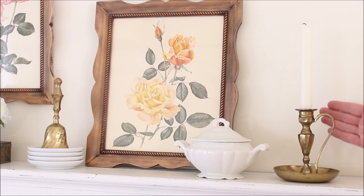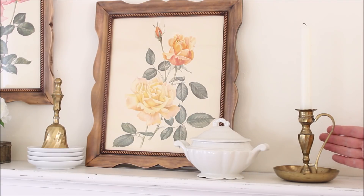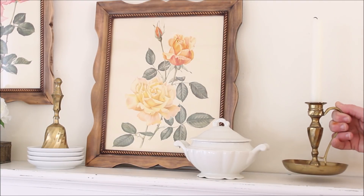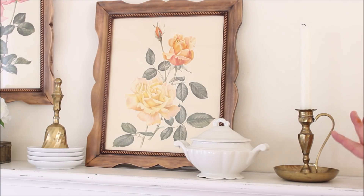Another thing I found was this gorgeous brass candle holder which I absolutely adore. I've never seen this type with this kind of handle before — I think it is so cool. You know how much I love my antique candle holders that I can carry around the house; I have quite a collection. This is my first brass one, and I saw it on the shelf with this cool handle and absolutely had to pick it up.